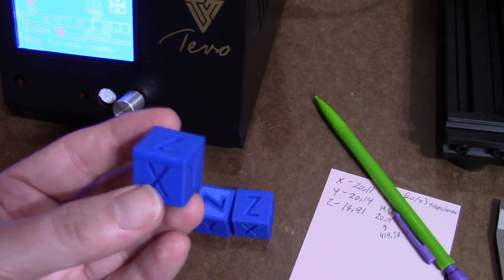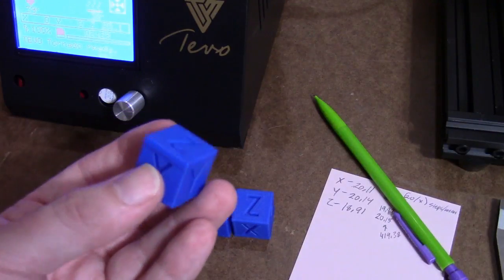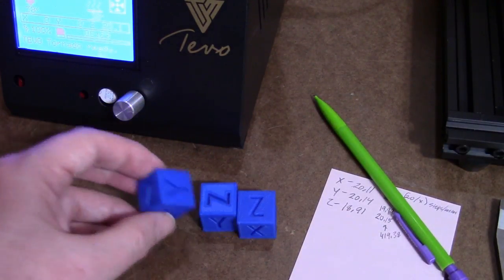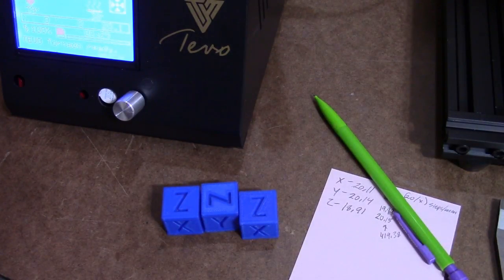The third cube printed at 20.03 millimeters for Z height, so I'm going to go ahead and go with that for the rest of this. The first thing I think I'm going to print is a spool holder, so let's find one and print that out.